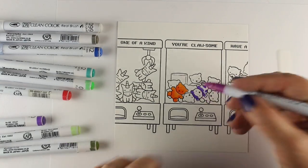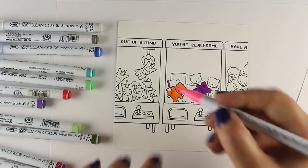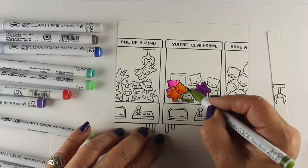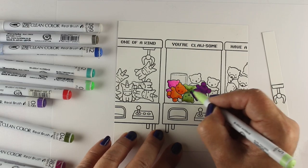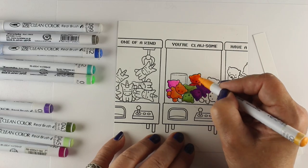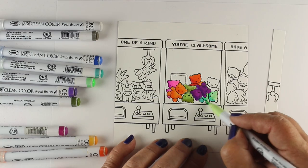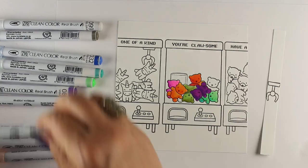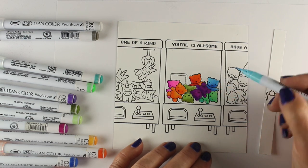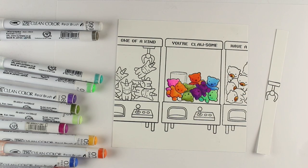Now I'm going to zoom through really quickly, and I'm not going to tell you all the colors because I just picked a bunch of random colors and kept mixing them. It's kind of fun with the Zig Clean Color markers to see what colors work together, which ones are better for shading with other ones. On something like this, it doesn't matter — you can just make them all sorts of fun colors and not stress out, because you're just trying to get the impression of all these fun toys. The more multicolor they are, the more fun they're going to be for kids.